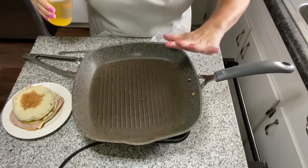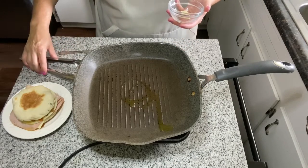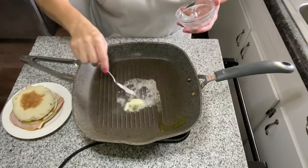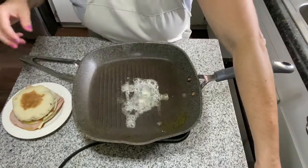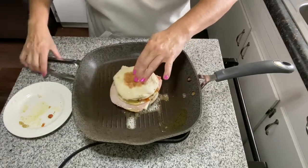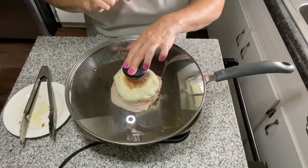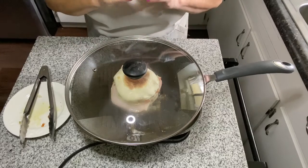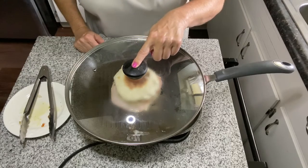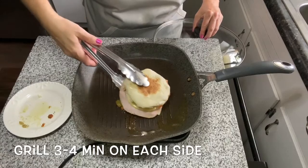I've got a little grill pan here and I'm just going to put a little bit of oil — just for flavor really — and then just a little bit of butter. I'll pop the sandwich in the middle. I do cover it with a large lid, which helps it heat up in the middle and helps the cheese get nice and melty. We'll let that go for a couple of minutes. I can really smell this!